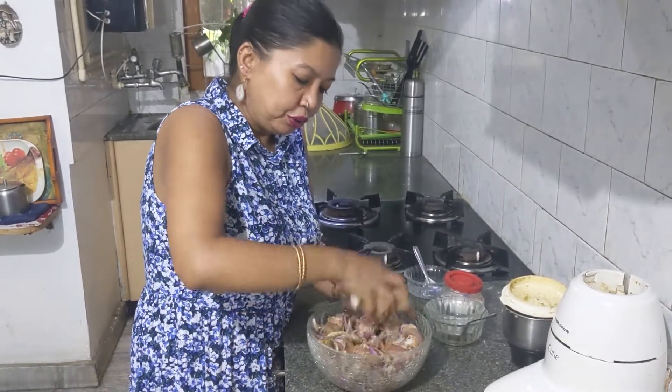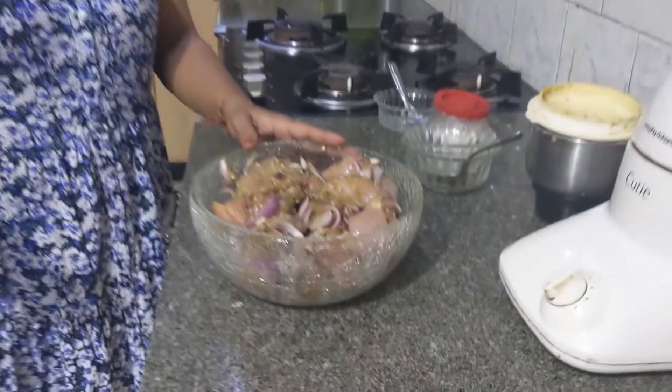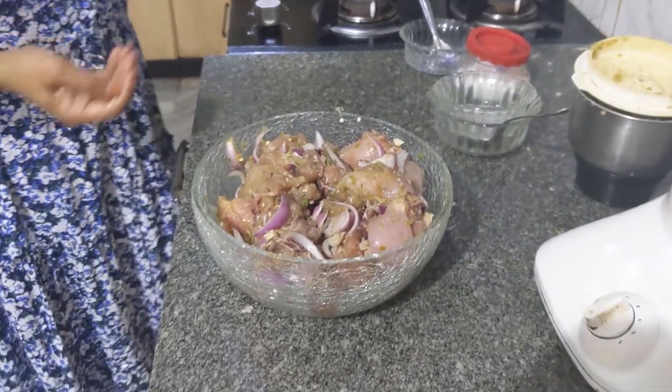You can see flakes of green throughout the chicken. I'll quickly wash my hands before it burns. This chicken mixture needs to be marinated for half an hour. I'll cover it with a cling film and put it in the fridge. After marination for around half an hour, I'll thaw for 5 minutes before cooking.